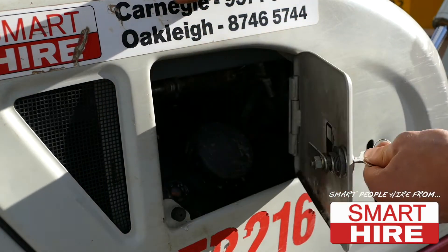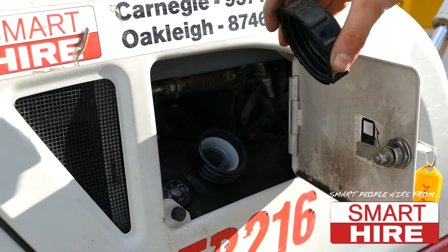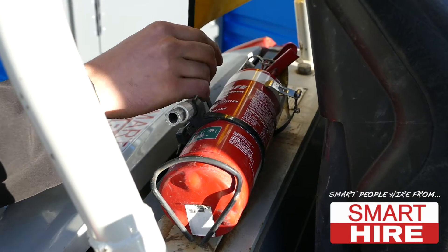In preparation, check the fuel tank is full and the cap is securely tightened before familiarising yourself with the safety features, including the horn and the fire extinguisher.